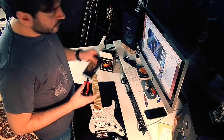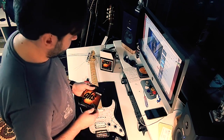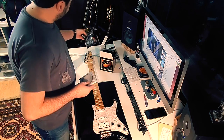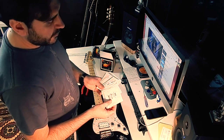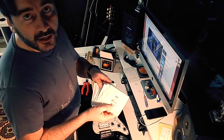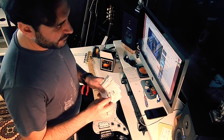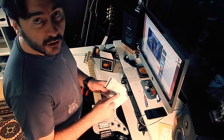Start with a new set of strings. You have the gauge number marked on each string — more or less all string companies have the same models. Sometimes you have colors at the end of the strings, and sometimes you have the gauge measurement of the strings.